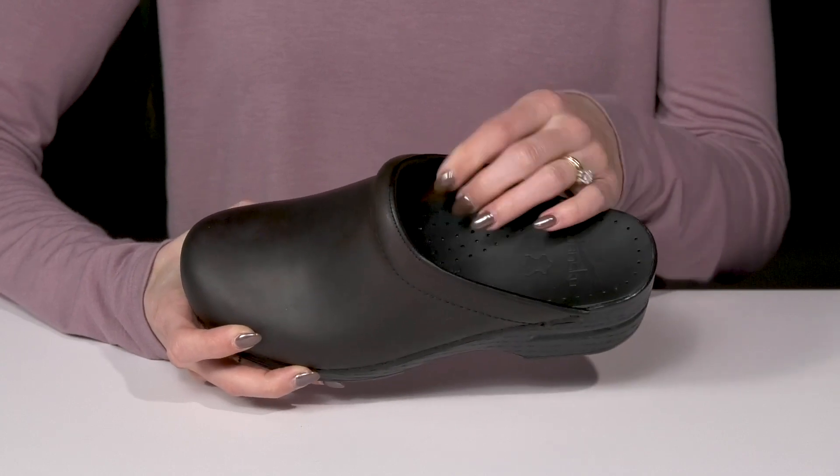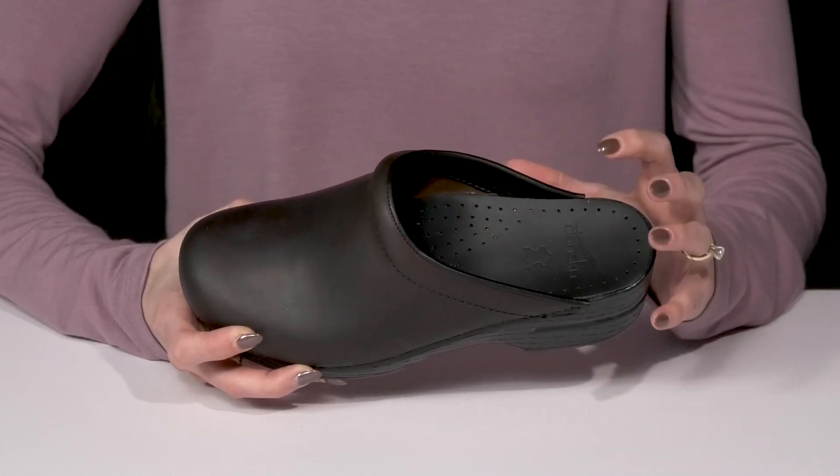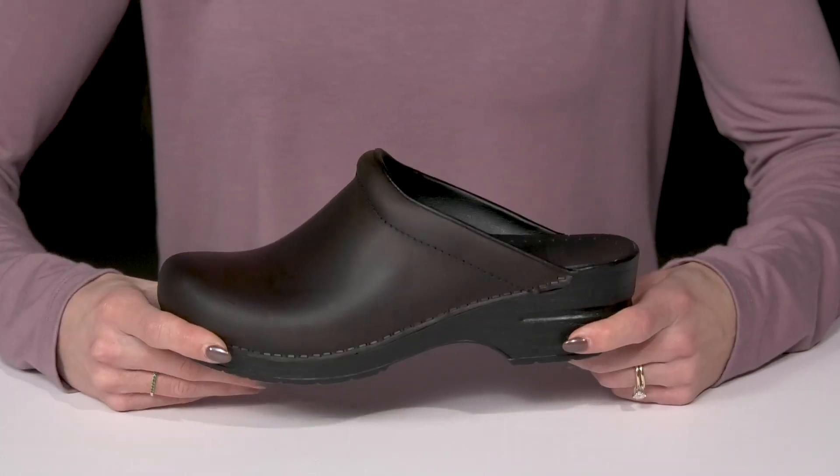They have a leather lining inside as well, so these are going to start to naturally shape to your foot, making them even more comfortable.